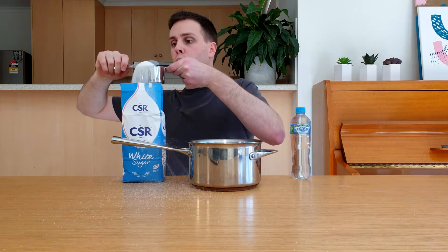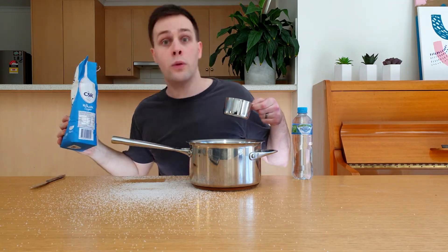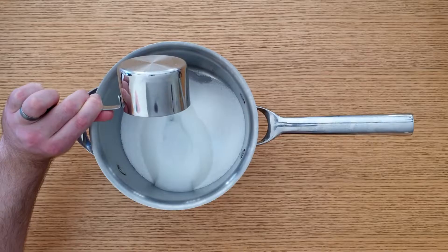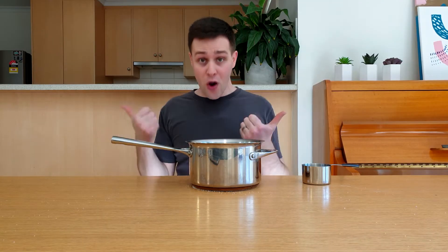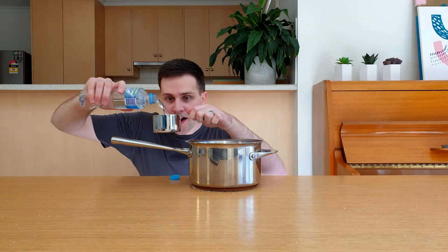Now it's time to make your sugar solution. Add three cups of sugar to your saucepan. There's a real art to adding the sugar without making a mess — I'll learn that one day. Then add one cup of water. I'm going to double the recipe to make a few extra pieces of rock candy, adding an extra three cups of sugar and an extra cup of water.